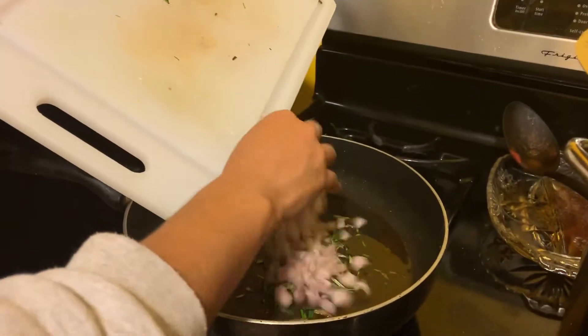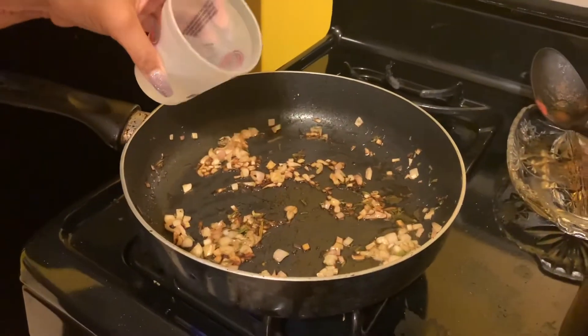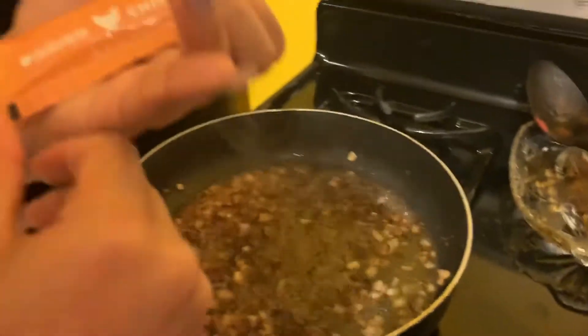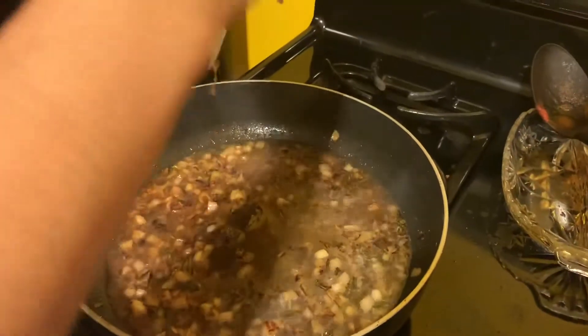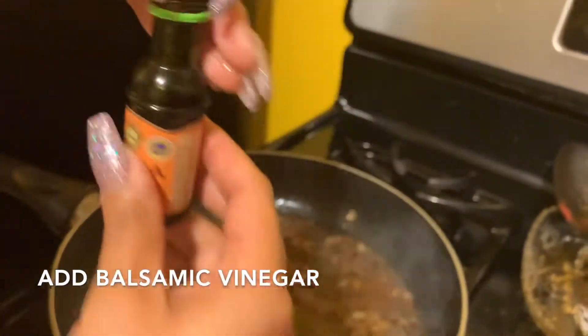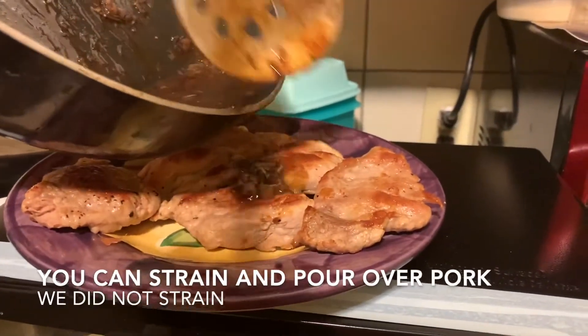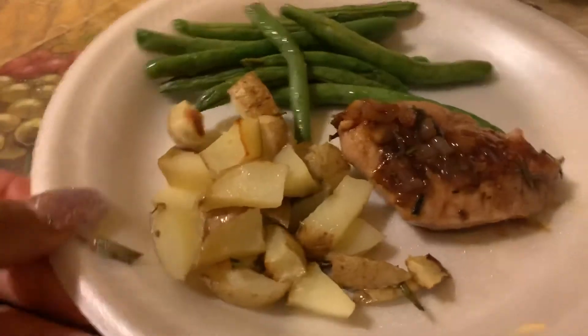We added the shallots, then some water, the chicken stock concentrate, and the fig jam. We then added butter. And here is the final pork with the veggies.